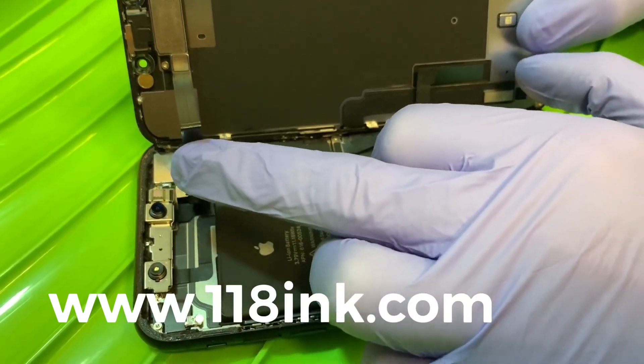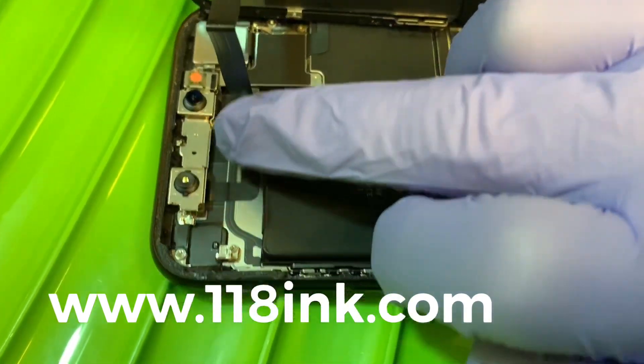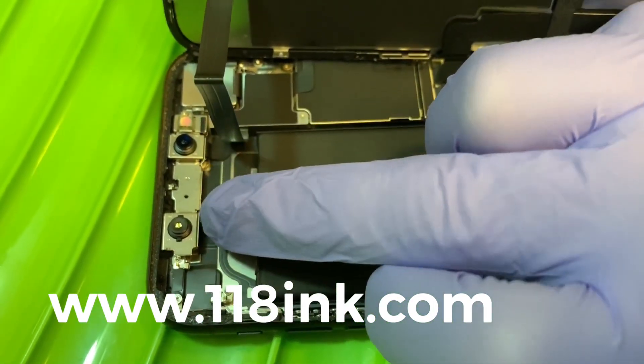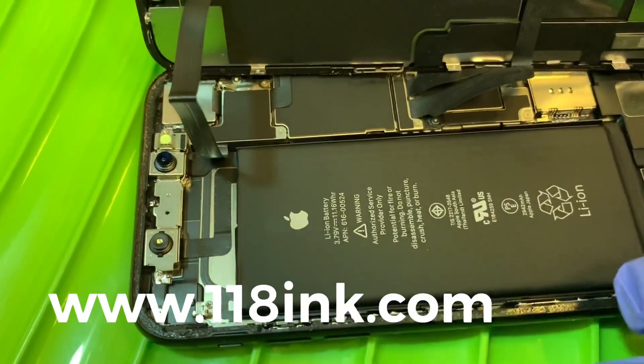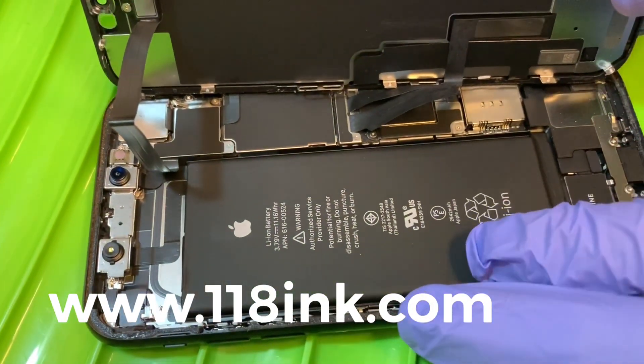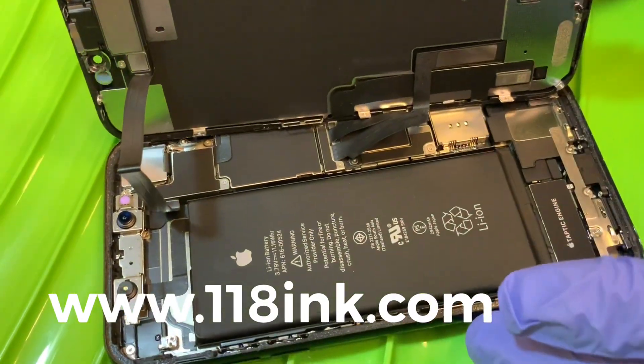This is how your Face ID works — you've got two cameras here, which is probably why it works so well. It can basically get every angle of your face, however ugly or not so ugly you may be. So hopefully this has helped — thank you very much.